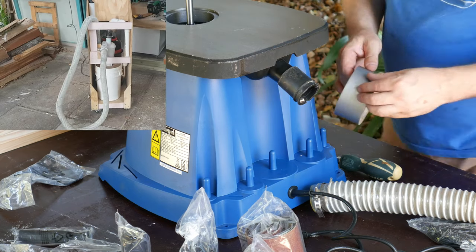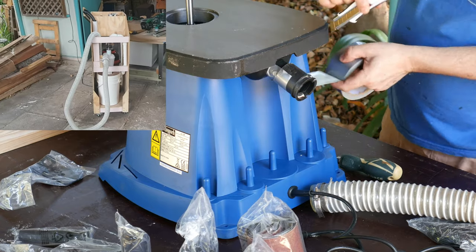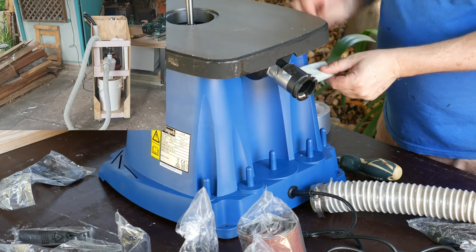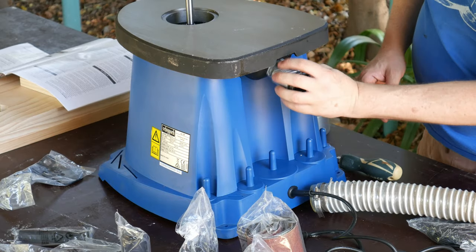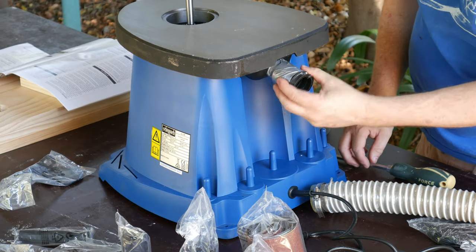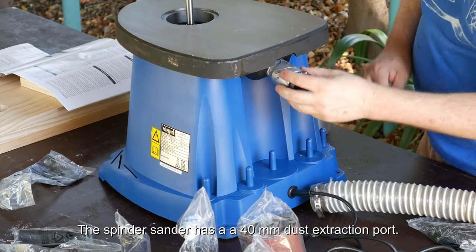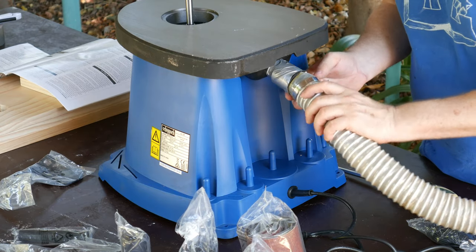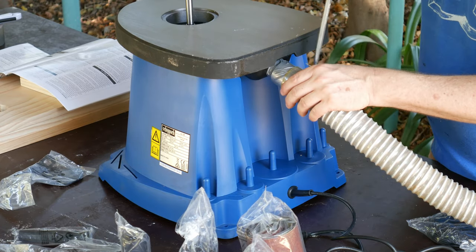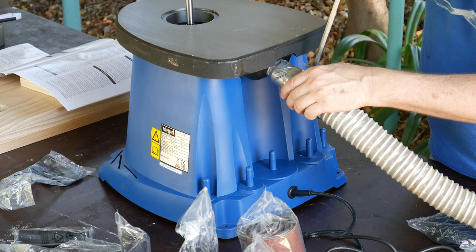I've modified my shop vac so that it has a mini cyclone attached, and to that I have a 50mm flexible hose, which is a much bigger diameter than the fitting on the spindle sander. So I had to jury-rig some kind of attachment to get the 50mm hose onto the spindle sander — which is, of course, why duct tape was invented.